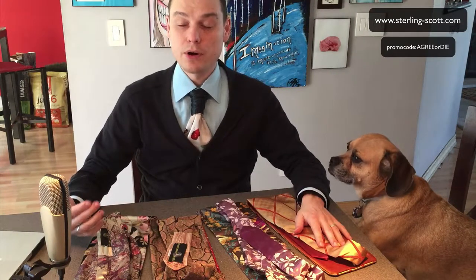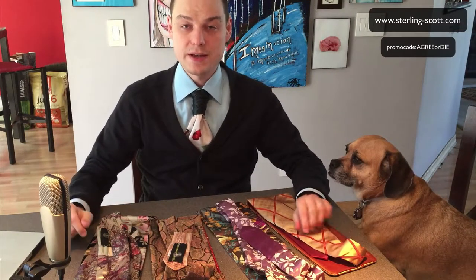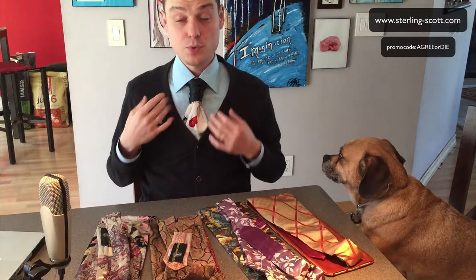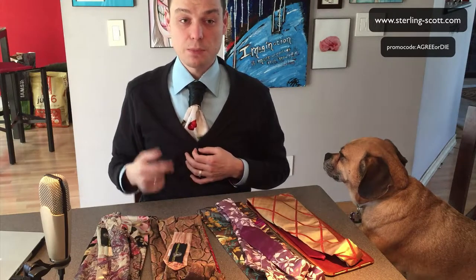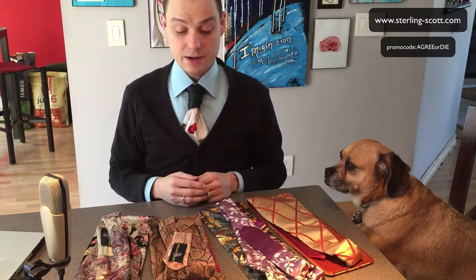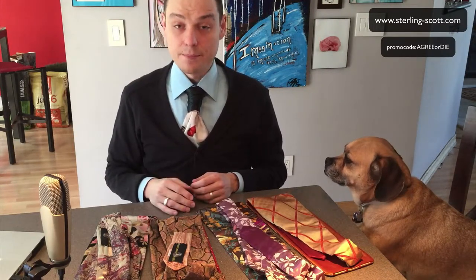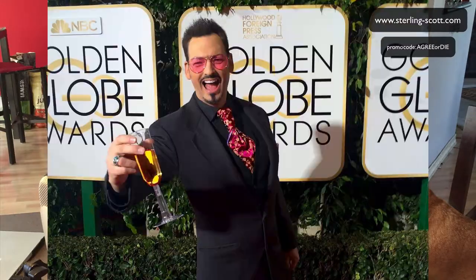Hey guys, I'm super excited to tell you about a whole new invention in the world of men's neckwear. It's called a Sterling Scott Tie. I'm wearing it here, and if you follow me on Instagram — which you should be — you would have seen me post a couple of photos of this. I've been wearing my Sterling Scott Ties for a couple of days. Best described by the inventor's own definition, it's a hybrid between an ascot and a necktie.